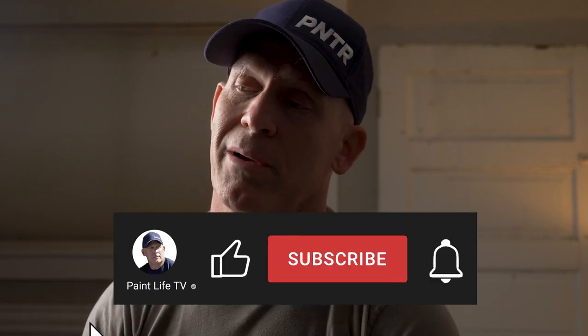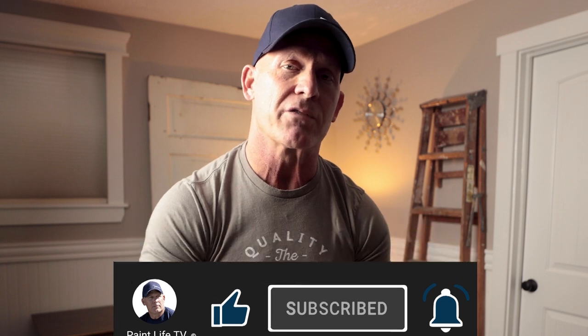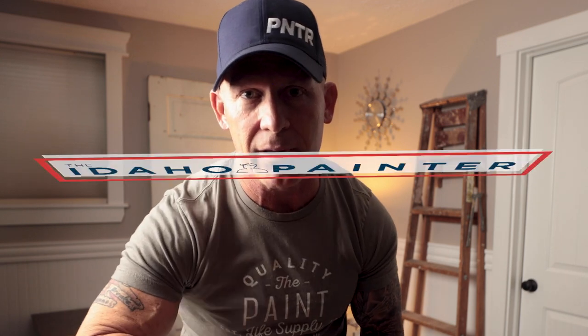If you've got any tips or tricks or information about this topic, leave it down in the comment section below — we'd love to hear what you have to say. If this has helped you out and you've learned something new, give us a thumbs up. Don't forget to hit the subscribe button and the notification bell so you get notified every time we come out with a new video. It's free, simple, and easy to do. See you next time right here on Paint Life TV.